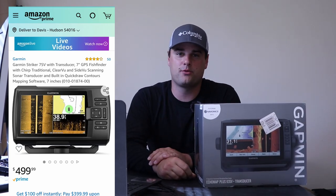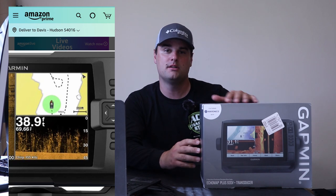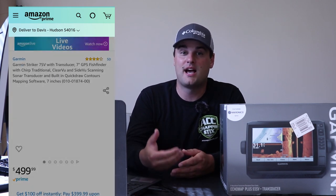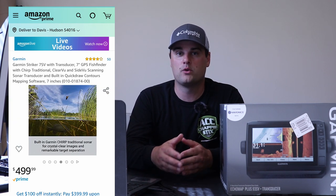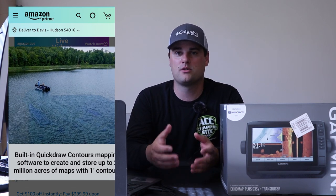Number four is the Garmin Striker Plus 7SV — a solid unit with a 7-inch screen coming in at $499. It uses the GT52 transducer and features 2D traditional sonar, down view, and side view. Garmin's side view and down view are very clear. All these units run on 455 or 800 kHz, so there's no real technical difference — some people just prefer Garmin, Lowrance, or Humminbird based on look or color palette.